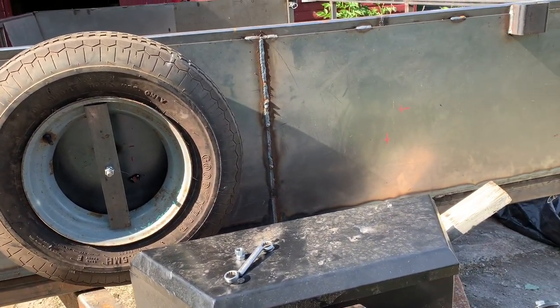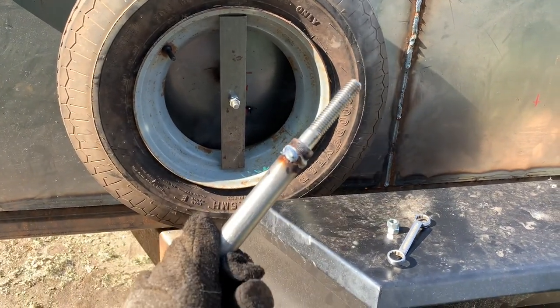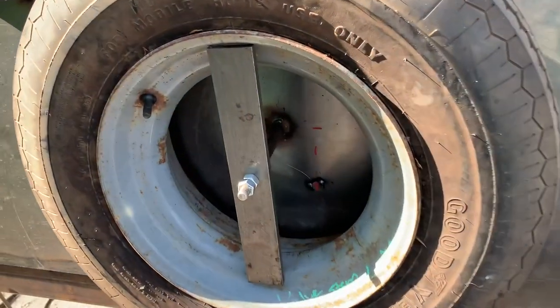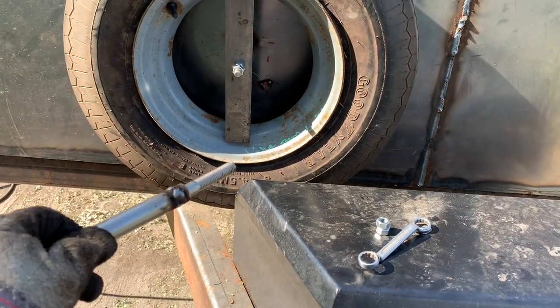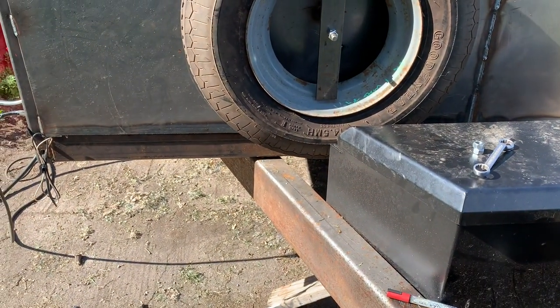Working on these mounts for spare tires — putting two on there because it'll just look more symmetrical. I didn't have long enough threaded rods, so I'm welding some shaft that I have onto a bolt and then welding it onto the steel. First time I tacked it on I tried it and it ran into the toolbox, so I had to move it over. Then I can just kind of set it on the frame.